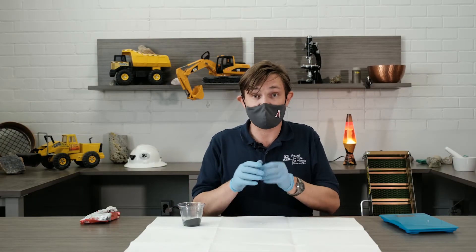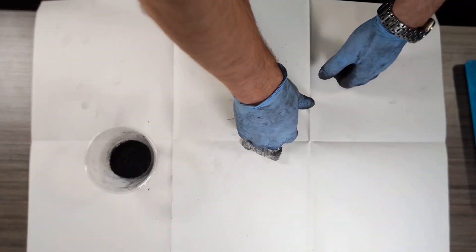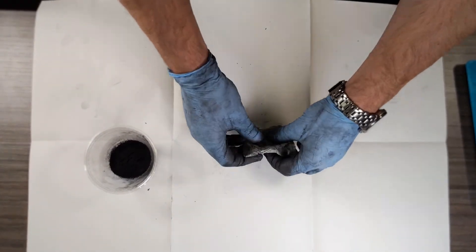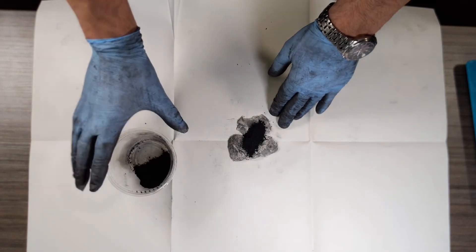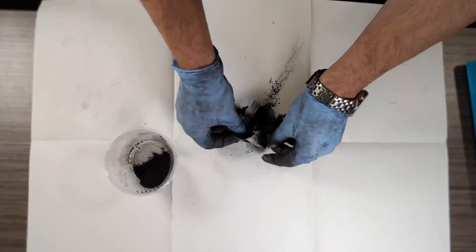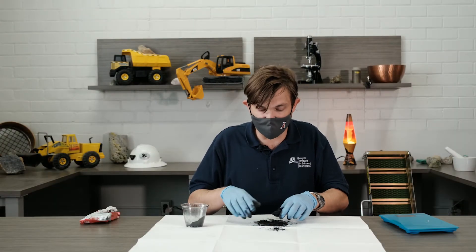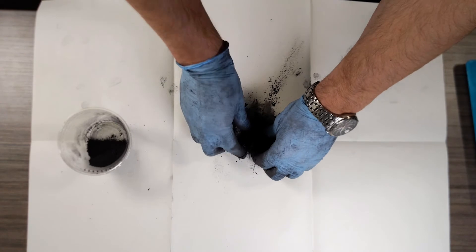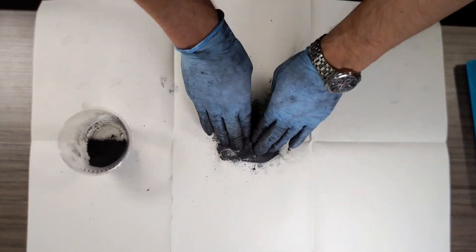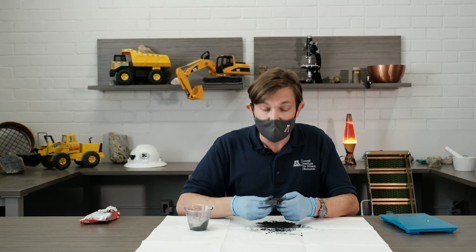To mix the graphite and clay, first flatten your clay out so it's nice and flat. Next, pour a little bit of graphite onto your clay and start to mix — kind of like bread, but we're going to fold the graphite into the clay. This part can get really messy, so be careful to keep the graphite on your paper. Just keep mixing, add some more, and mix again. If your clay gets too dry, you can add a little water to make it more wet. But this is about perfect. You don't have to use all your graphite powder.